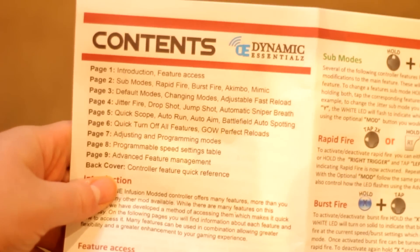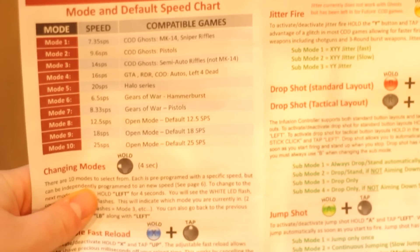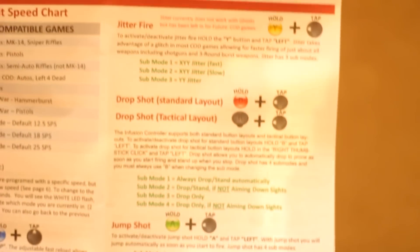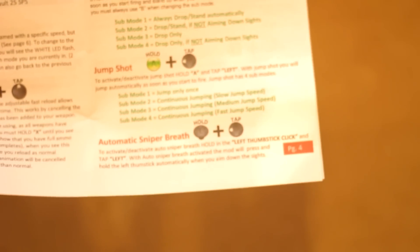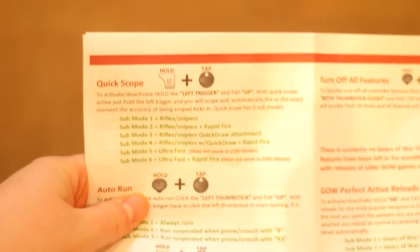This next page here is the mode and speed chart. Basically it'll tell you what mode to set your rapid fire on depending on what game you're playing. It also has some more mods like jump shot, jitter fire and things like that.